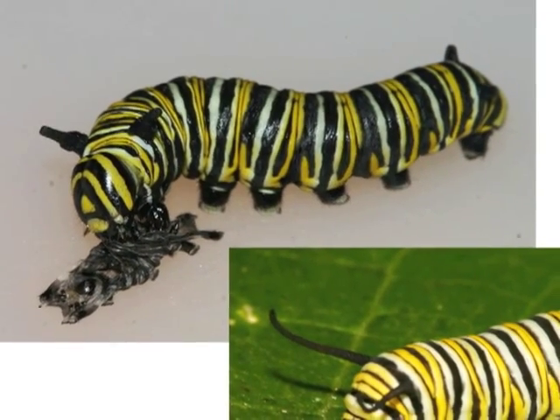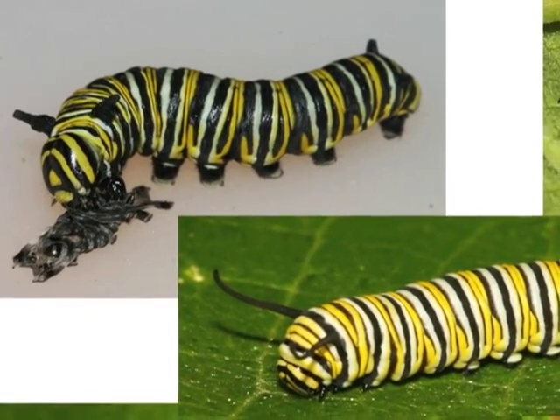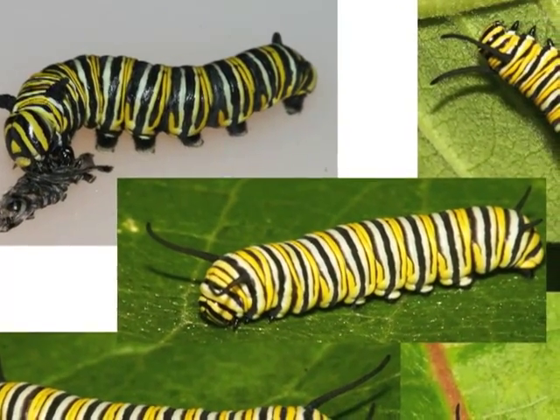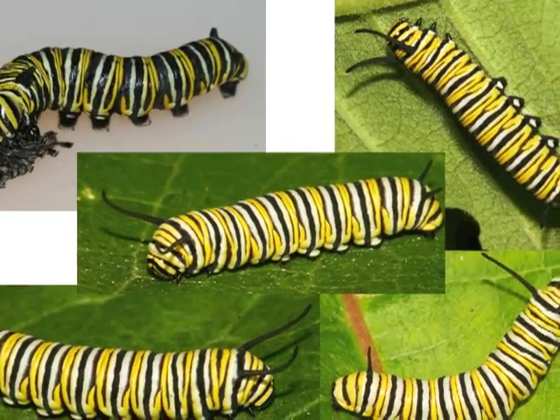Most monarch caterpillars will eat their shed skin. First through third instar caterpillars eat all day and sleep all night. By the time it is a fourth instar caterpillar, the monarch will eat day and night. There are small white spots on its prolegs, and the black, yellow, and white pattern is becoming more complex.